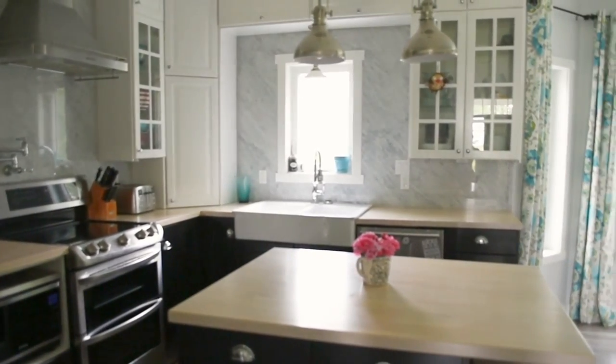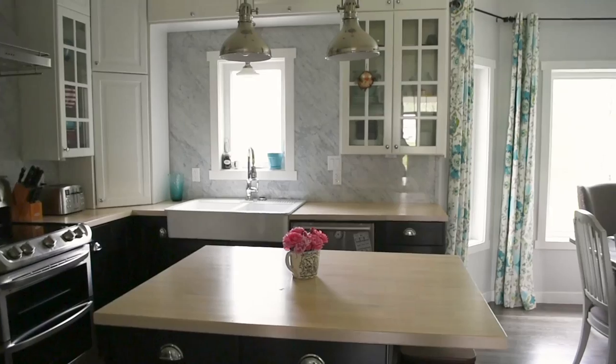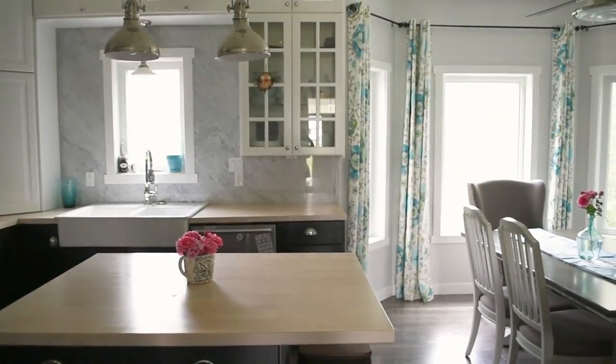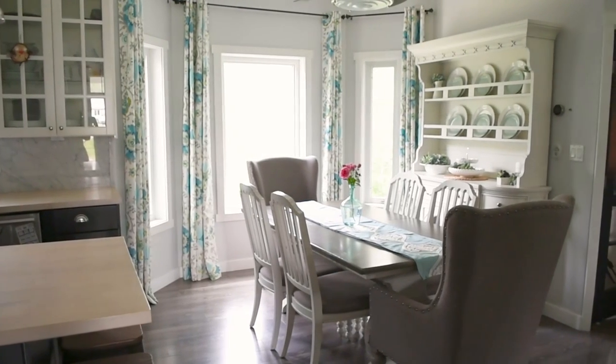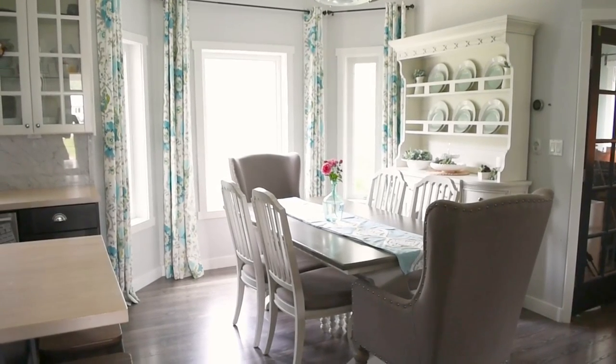Welcome to our kitchen in the summer of 2017. I am keeping things pretty simple and just light and fresh so that there's not so much clutter in our kitchen here for summer.